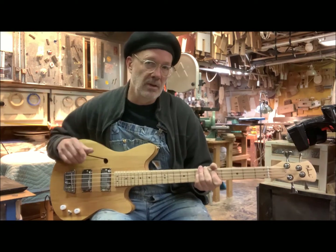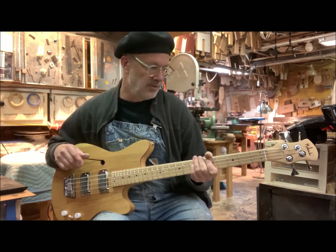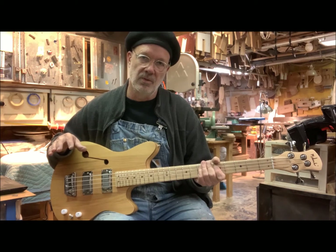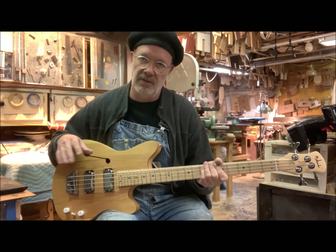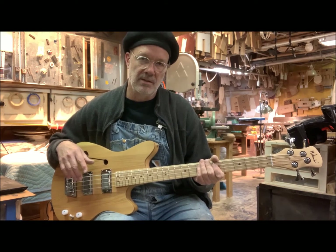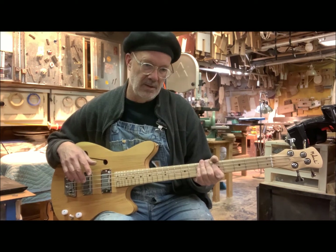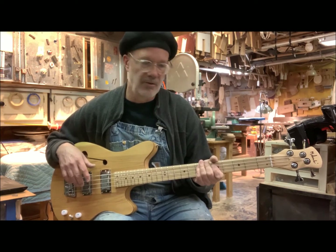Before you raise your eyebrows about a 30-inch bass, you've got to consider this. All of those hits from the 60s were made with 30-inch basses. Paul McCartney's Hofner Violin Bass is 30 inches. Most of the basses that Bill Wyman used with the Rolling Stones were 30-inch basses. Jack Bruce of Cream — 30-inch basses were his favorite.